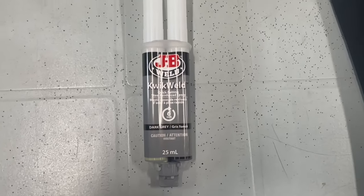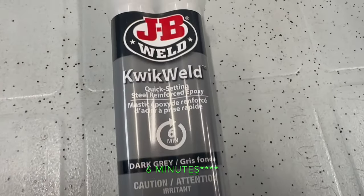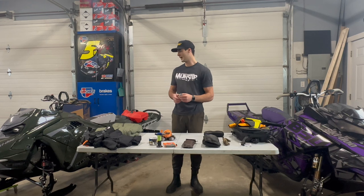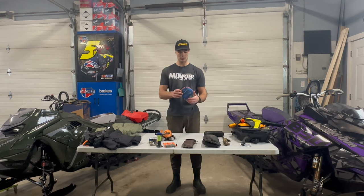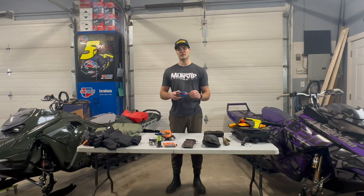The JB Weld works on plastic or metal on your sled and dries in less than five minutes. I carry it mostly in case somebody snaps a throttle or anything to do with the handlebars, controls, or skis. I also carry a small first aid kit with bandages, dressings, swabs, and similar items.